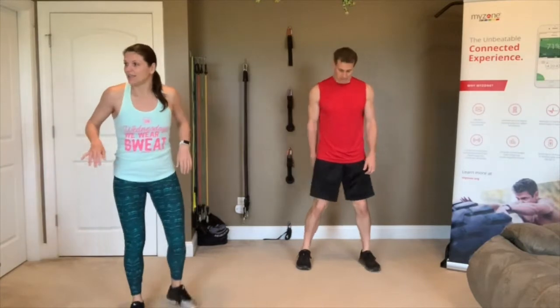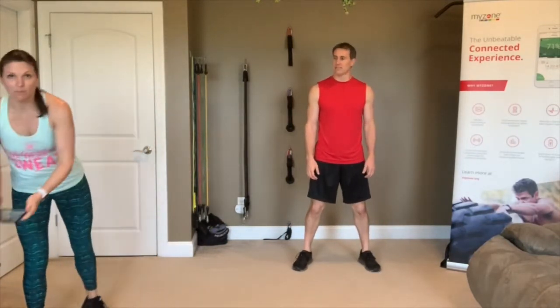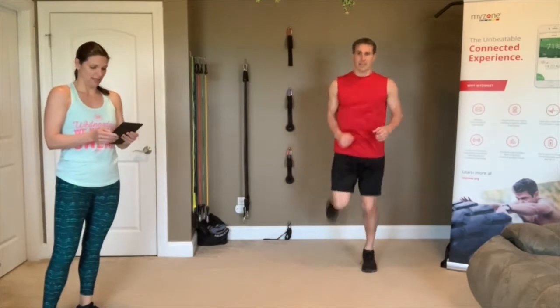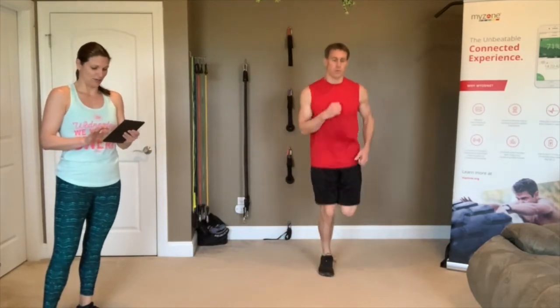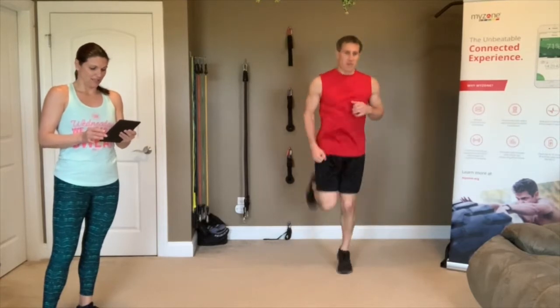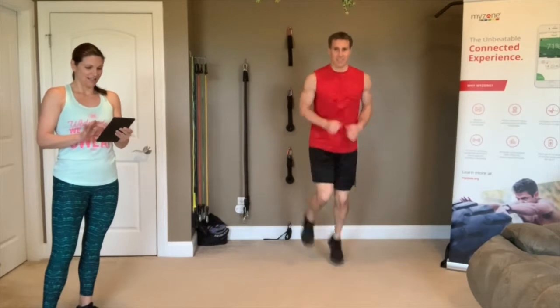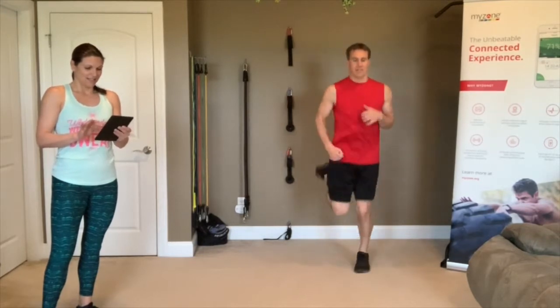You're going to do it again in 5 seconds — 3, 2, 1, let's go! Keep moving, follow Trevor. Jogging, jogging, looking good. Lean forward, try to go a little faster now. Last 10 seconds — nice, love it!